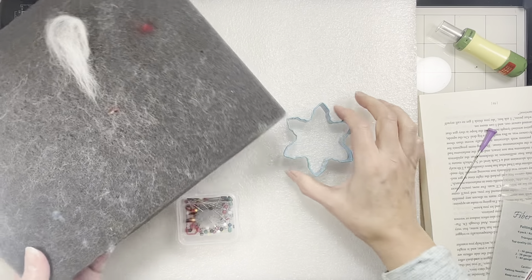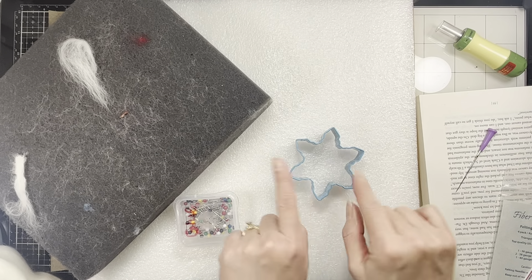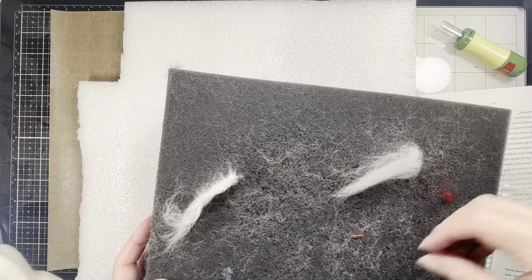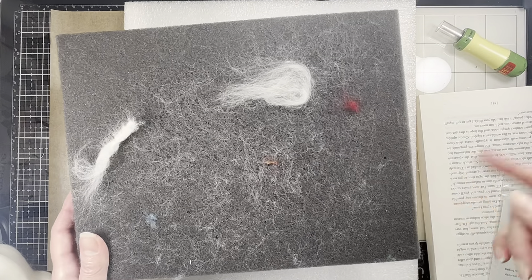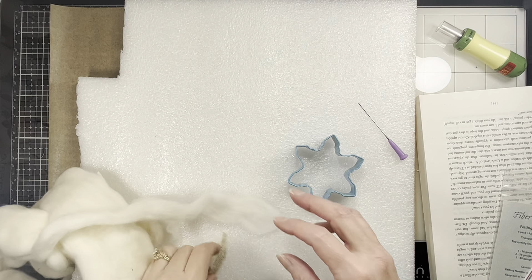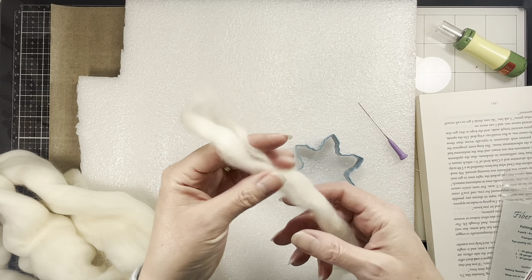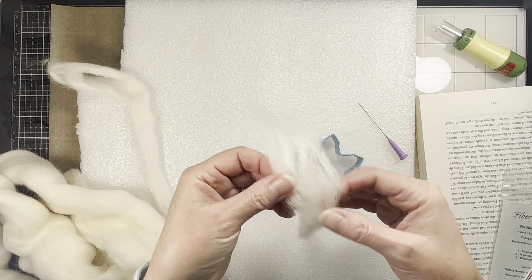I have this foam mat that we're going to try today. I usually use something squishier, but because I'm doing a flat piece using a cookie cutter in the shape of a snowflake, when you do these you're pushing so many times directly into the foam that the squishy type will stick. When you pull it up, it starts felting right into the foam — you can see all kinds of little bits of fiber left on here because I've used it a while. So we're going to try this firmer foam and see if maybe it won't stick quite as much.